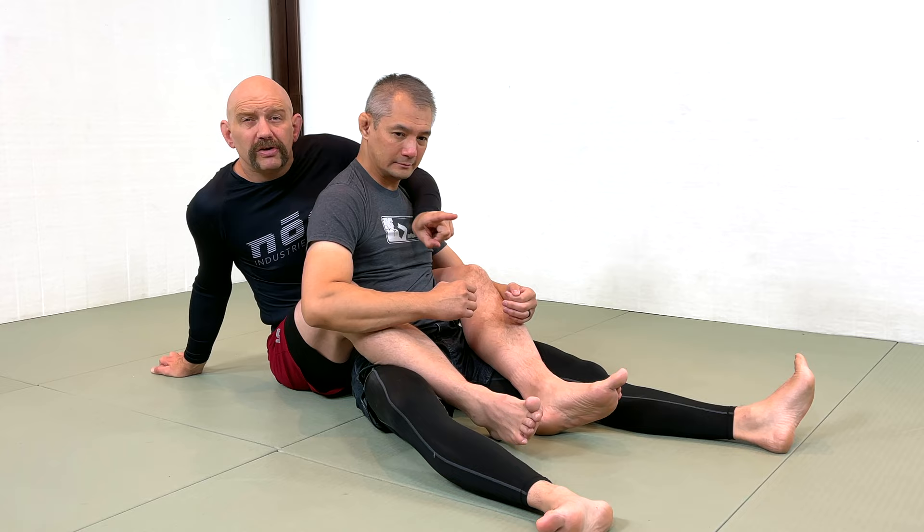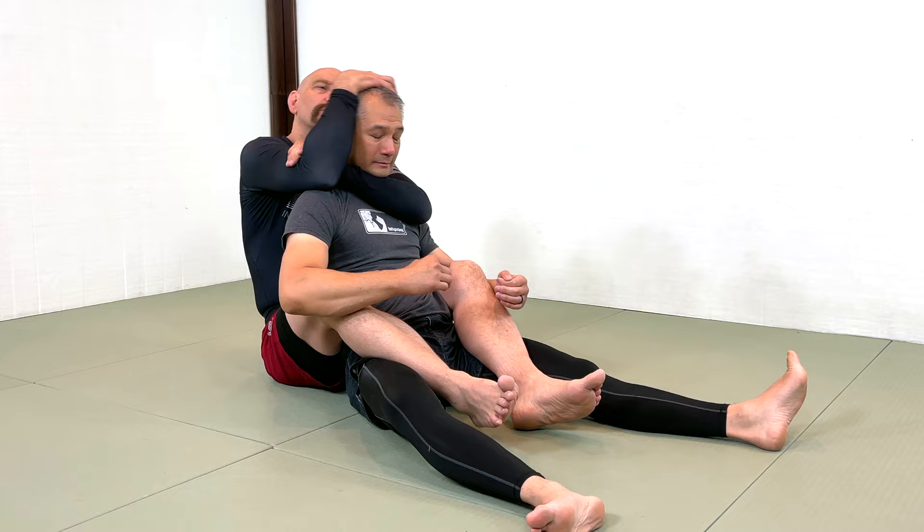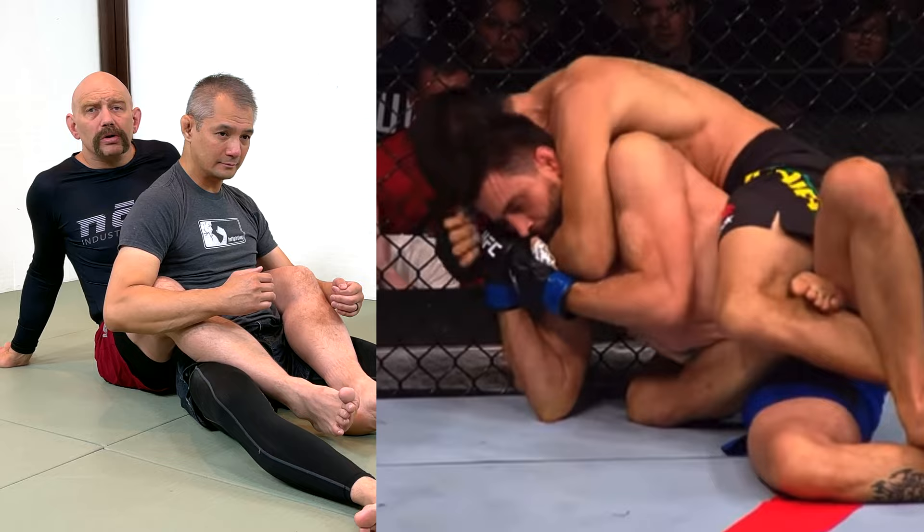So if that's the right way to do the rear naked choke in jiu-jitsu, why are all these MMA guys doing old-school chokes with combing the hair — including guys like Damian Maia? Damian Maia's done a ton of world championships. He should know better. Why is he doing it wrong? Gloves. Gloves change everything.